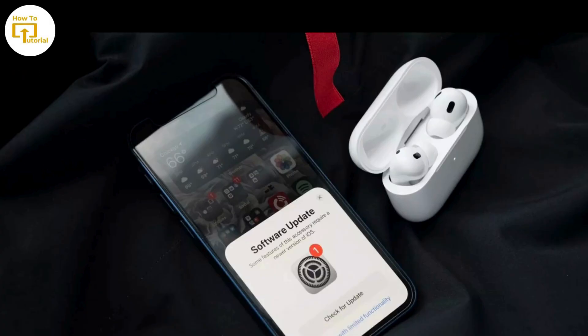Now update the firmware. Make sure your EarPods Pro are running the latest firmware. You can check for updates by connecting your EarPods Pro to your iOS device, opening the Settings app, selecting Bluetooth, and tapping on your EarPods Pro. If an update is available, follow the on-screen instructions to install it.